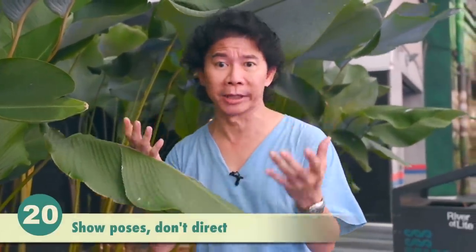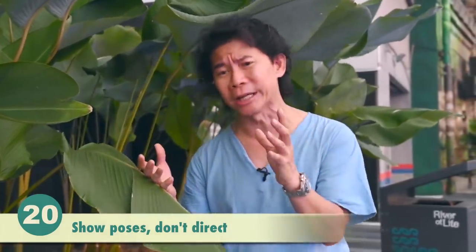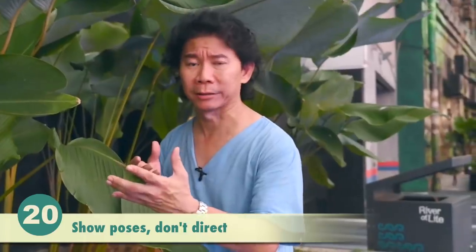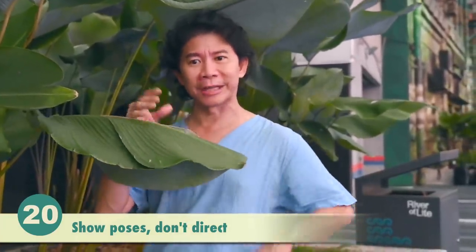Don't just stand there with your hands holding cameras and flashes while directing your subject — that's really annoying. Put your camera down and show the model or subject how to do the pose. That will be easier, friendlier, and less like bossing people around on set.